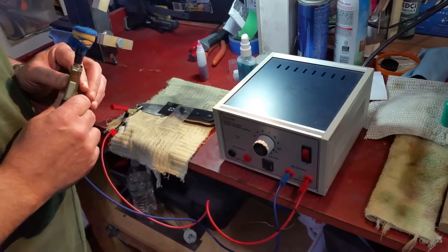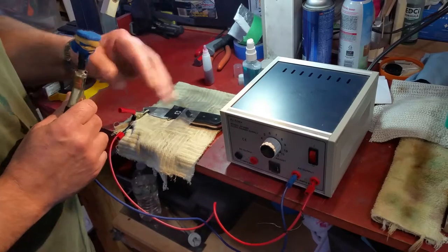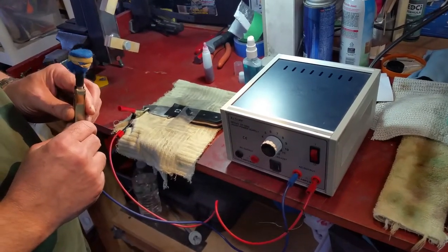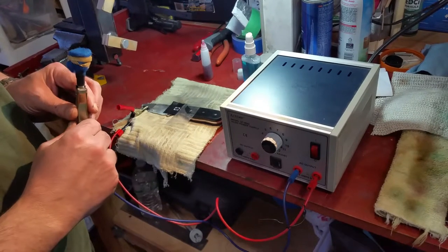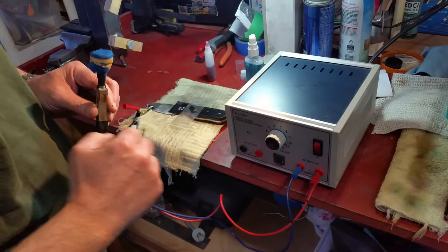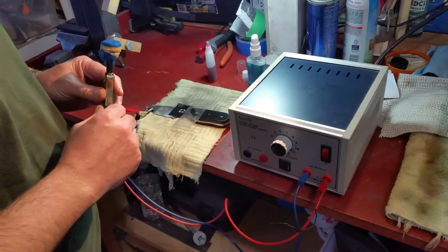Today's video is showing how I do my Maker's Mark etch on the knives. This is the unit that I have here — it is an AC-DC etcher with variable control up to 12 volts and 6 amps. I have everything set up here so we can just get moving along.